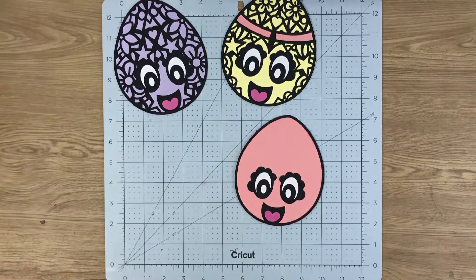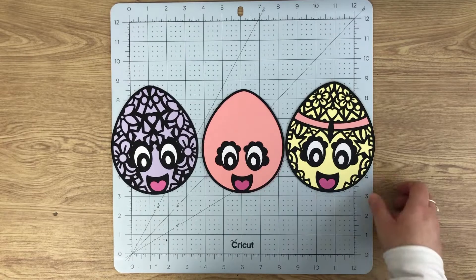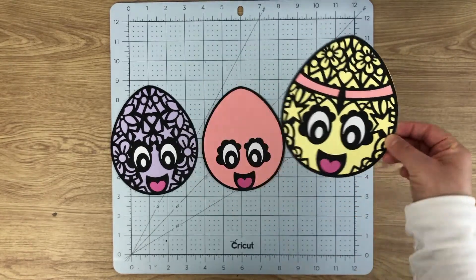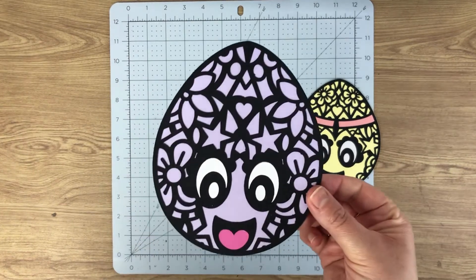Now this plain egg — the outline on it — can actually be used with the other two eggs. So if you wanted to cut the pattern eggs out of a gold or a bright pink or something like that, but then wanted to highlight the eyes, the mouth, and the outline in a black cardstock, you can do that. They are interchangeable.